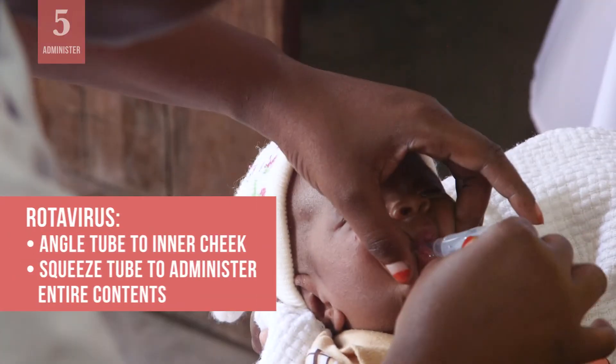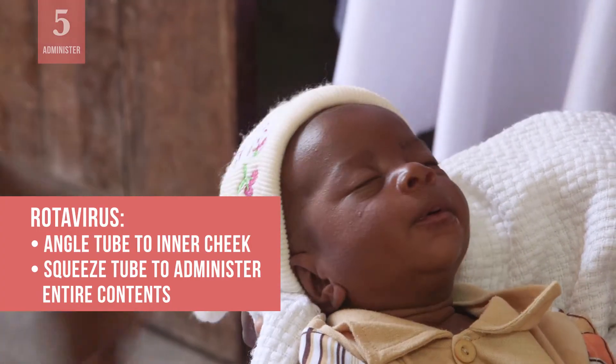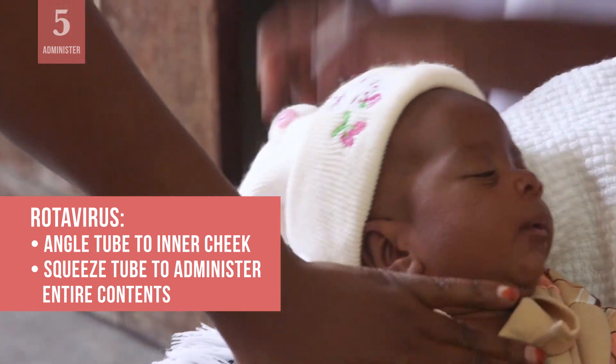For rotavirus vaccine in tubes, angle the tube towards the inner cheek. Administer the entire contents by squeezing the tube several times.